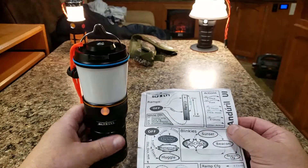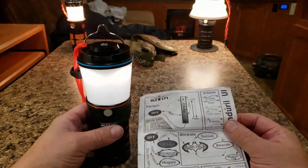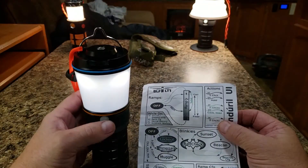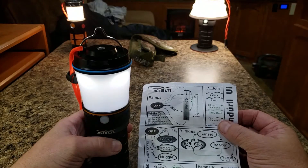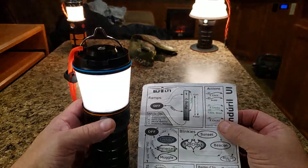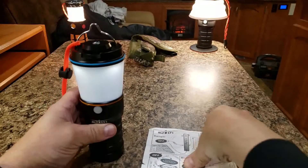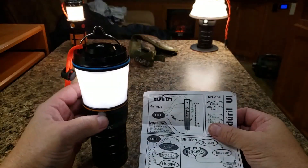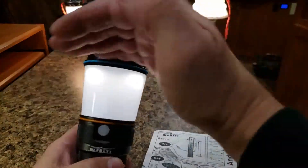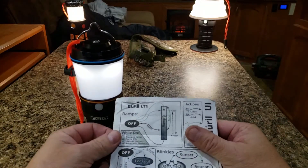The lantern ships with a default stepped mode — that's what's going on right now. To change to smooth ramp mode, turn it on and do three clicks without holding: one, two, three. It'll blink a little bit, and now when you hold it, there's your ramp mode. In ramp mode it can go dimmer, more like a moonlight or firefly mode. Three more clicks switches it back to step mode, where the floor is slightly brighter — a couple of lumens. That's how to change from stepped to smooth ramping.